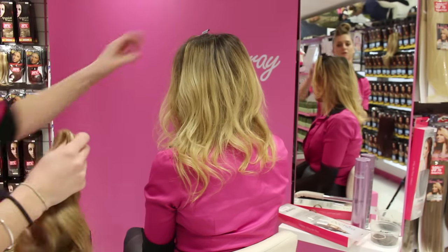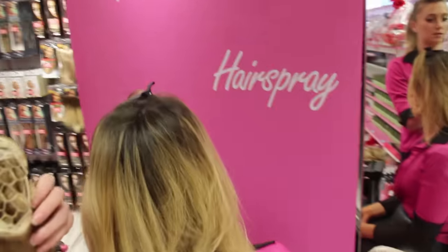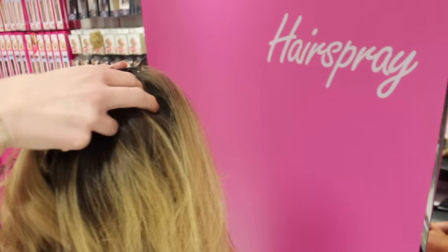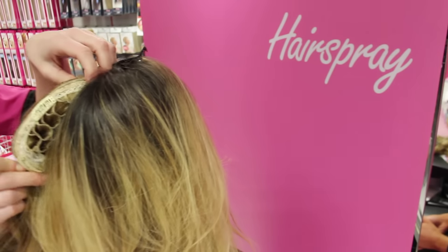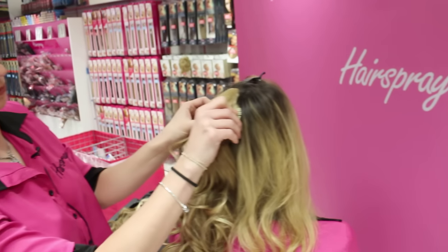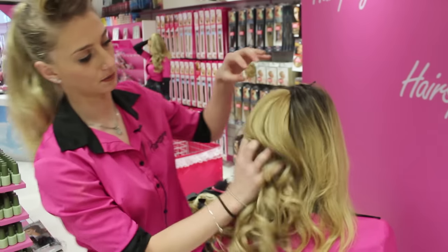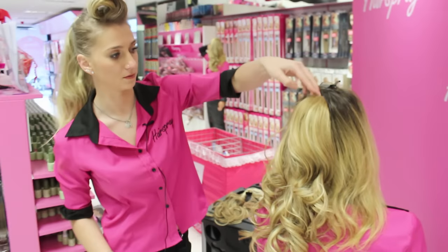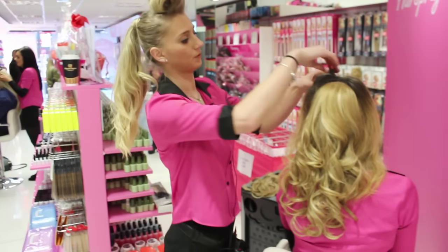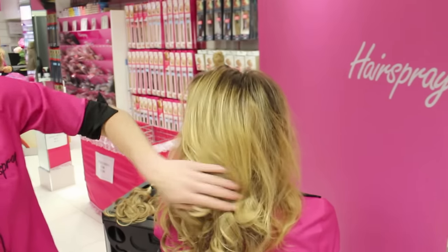We're going to do a close-up version of what we just did. That's the piece — slide it in, then pull the hair into the back combing. Pull the piece down, clip it in, pull the side pieces out and clip them in. The piece is nice and secure; your back combing is secure and the piece is in there. Pull the hair over the piece, bringing the hair that you've flipped up over the piece for coverage.